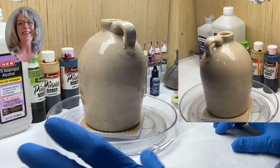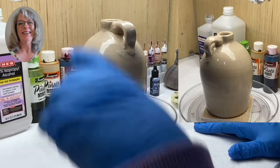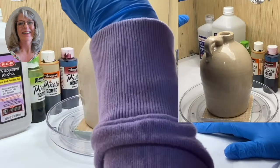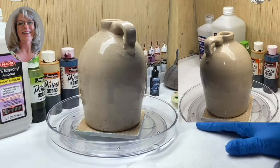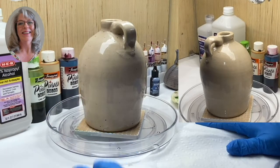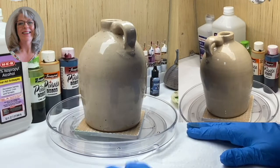I have all my supplies laid out and ready and I do have a supply list attached. I have a ventilated system. If you don't have that, you need to be sure you at least open your windows or doors, whatever you need to so that you have proper ventilation.